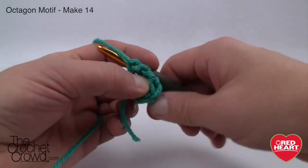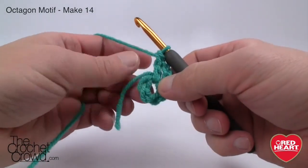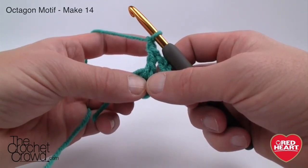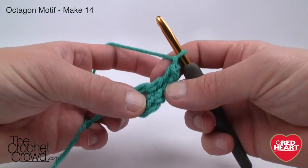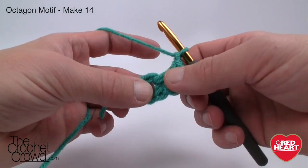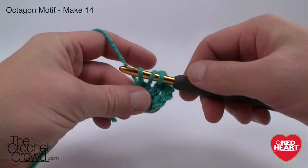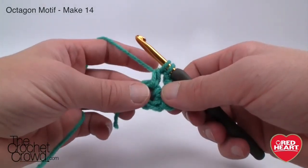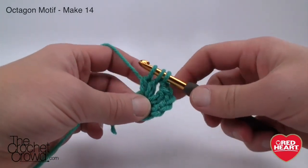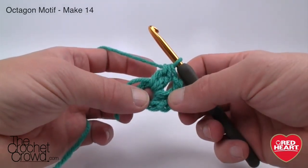The instructions say chain three counts as a double crochet here and throughout. Double crochet into the ring — then chain one. The chain three and first double crochet count as the first cluster. We've chained one and now we're going to cluster and chain one, doing that seven times total. To do a cluster: double crochet into the center of the ring, pull through — you have three loops on your hook — pull through two and hold. Wrap the yarn again going into the center, pull through, pull through two, and with three loops on your hook pull through all three. These two are now one cluster. We need a total of eight clusters going all the way around.